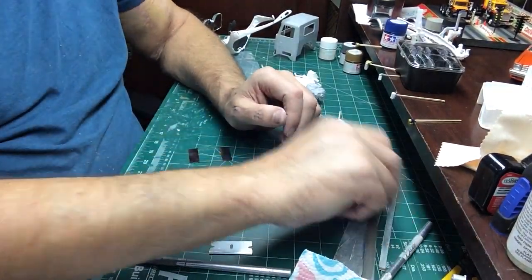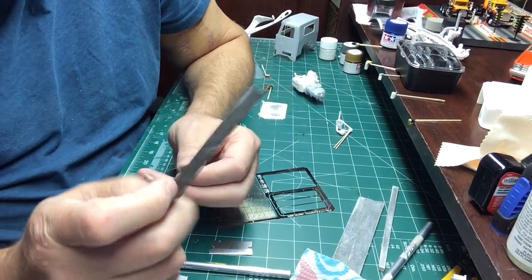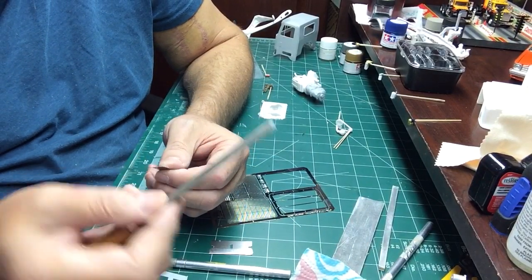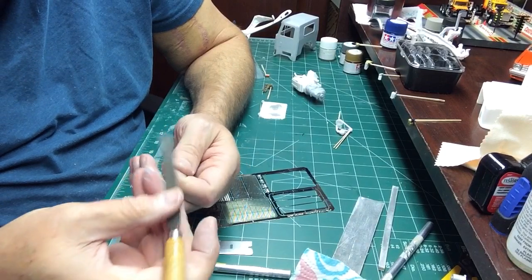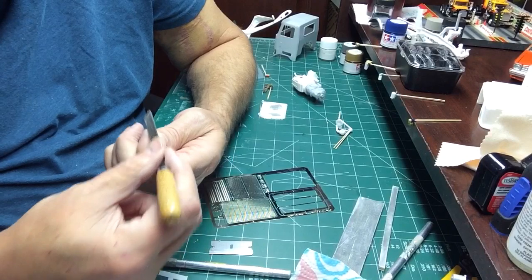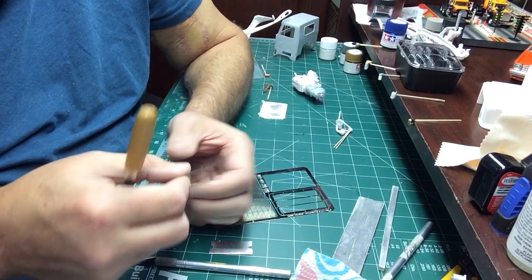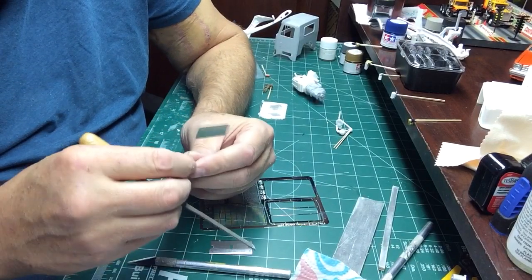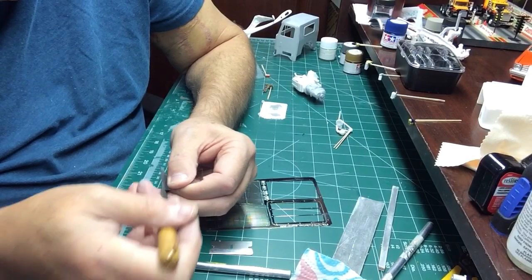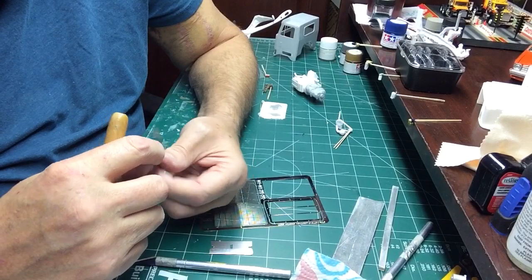Once you get it cut off, you're going to get a file. You can use a sanding stick, but these little burrs will tear up your sanding stick. So I use an actual metal file, one of my little mini files. You can tell when the burr is gone because then the file slides easily. When the burr is there, you can feel it grabbing the file.